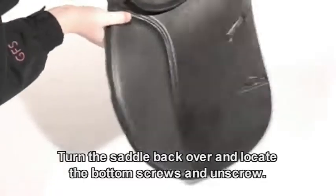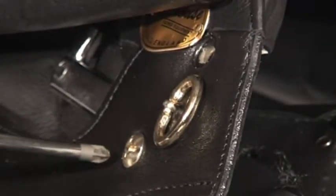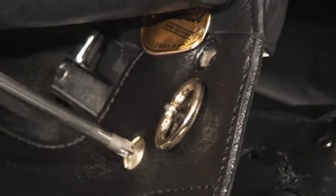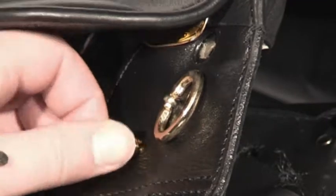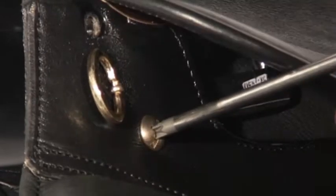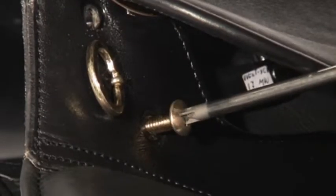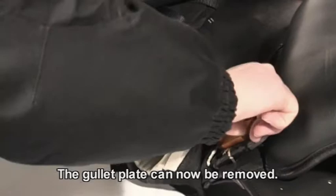Turn the saddle back over and locate the bottom screws left and right of the front of the saddle and unscrew. The gullet plate can now be removed.